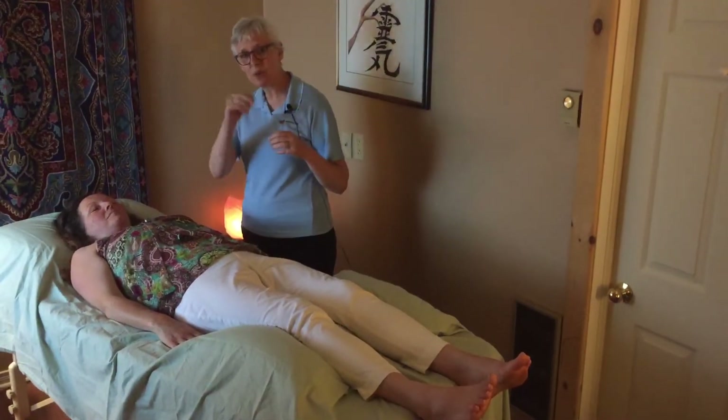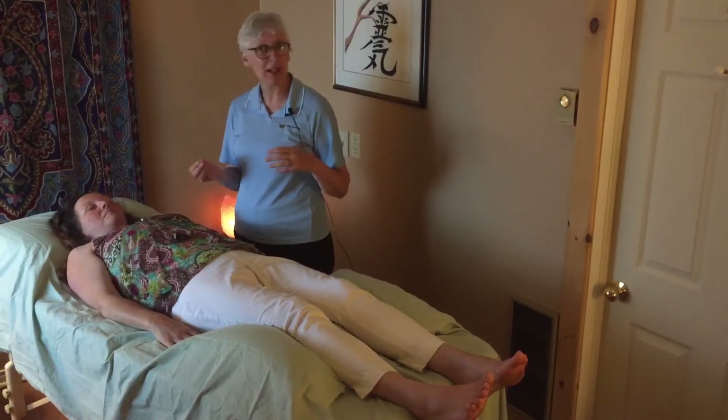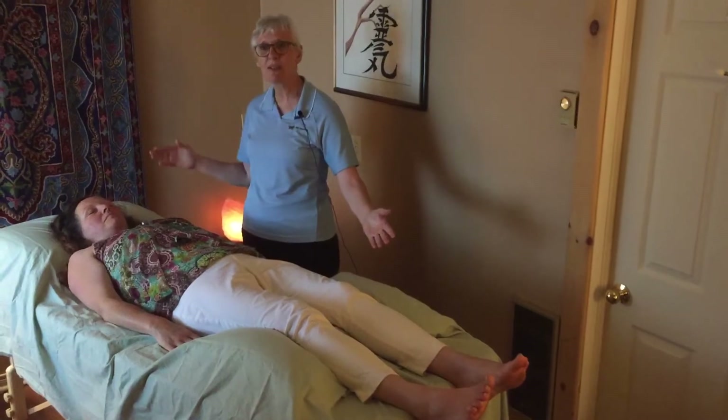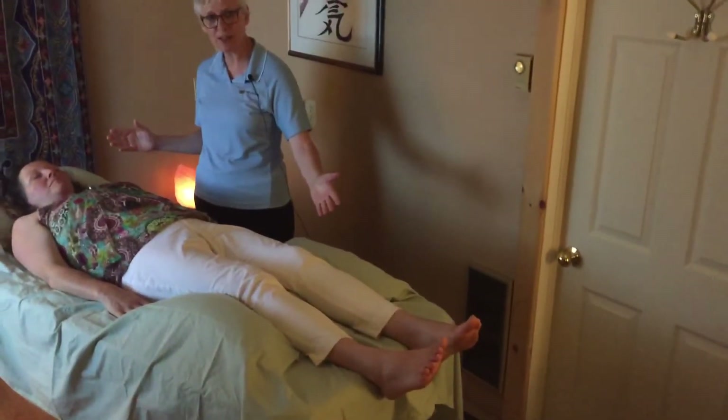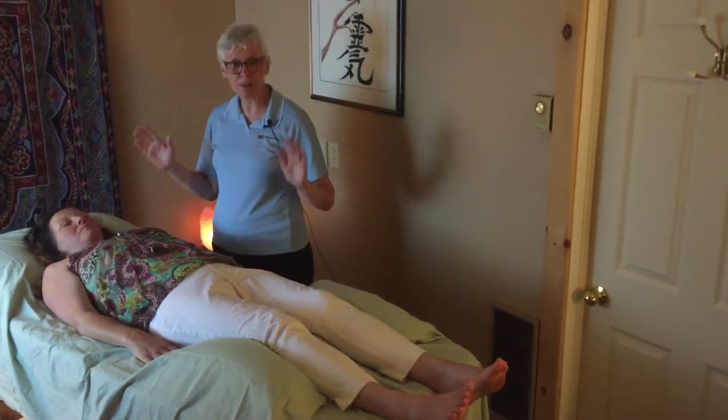Some practitioners would have you turn over onto your tummy halfway through the session, but I don't do that. I find that once the person is most comfortable and experiencing what they're experiencing, I like to leave them on their back. One way is not better than the other — they're just different.